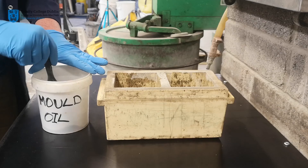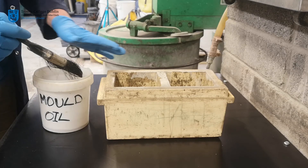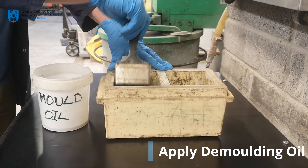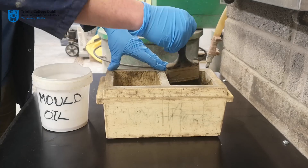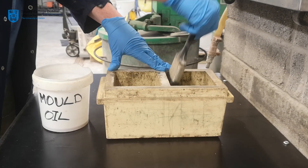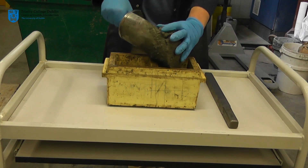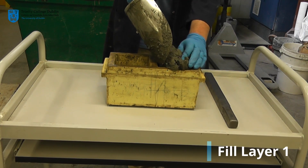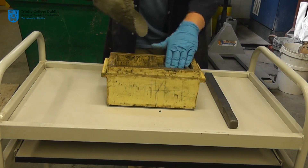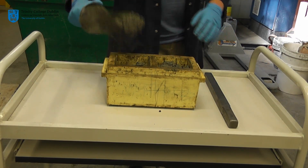To start, some lubricating oil has been applied to the plastic mold — this will aid with the removal of your concrete upon hardening. Concrete will be placed in the mold in two equal layers, each layer compacted using a metal tamping rod to remove pockets of entrapped air and thus increase density.